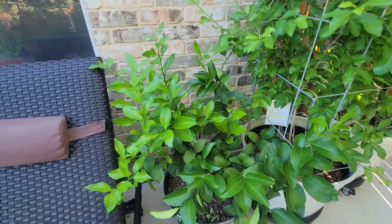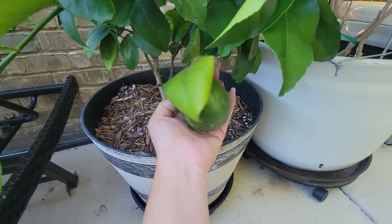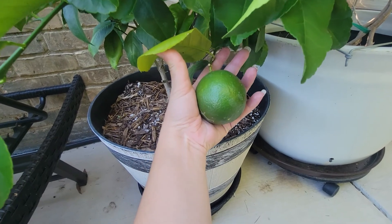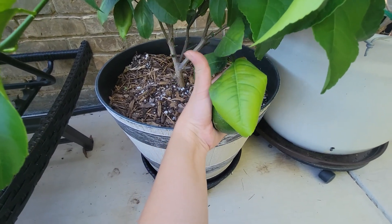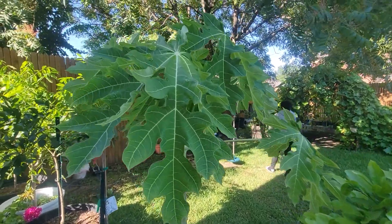And also this lime plant — I only have one fruit this year, one fruit. I'm kind of glad that happened because it gave me a really nice size one, as you can see. The rest is just leaves and bush.